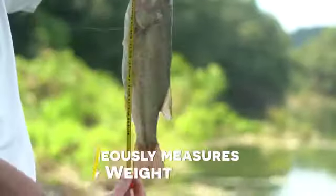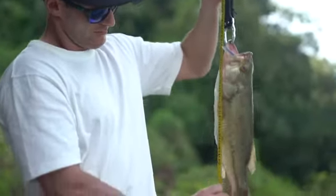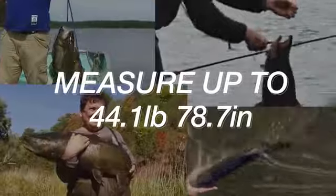You can check the measured length and weight through the LCD screen. The measurement is highly accurate with a minimized error of plus or minus 1.0 millimeters. It can measure up to a maximum of 44 pounds in weight and 79 inches in length.